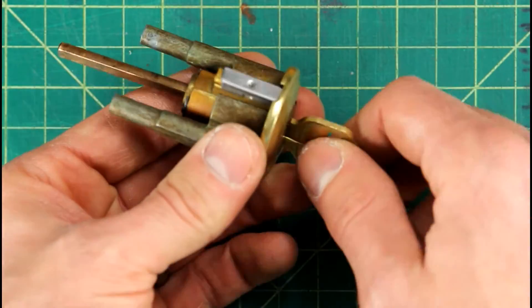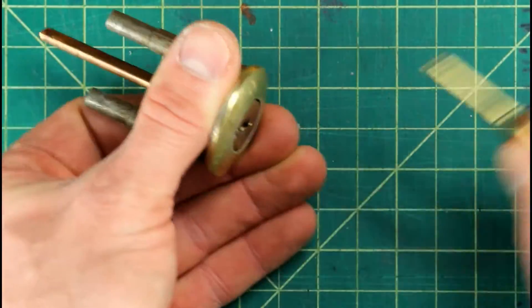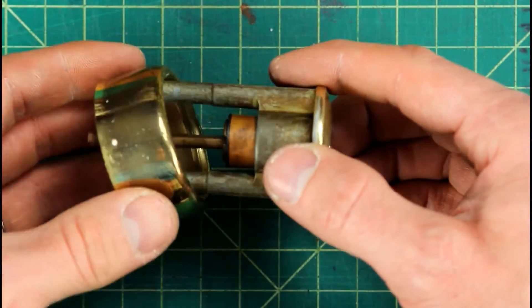Once you have that retaining clip on, it's safe to go ahead and test the lock, rotate the core, make sure it really turns nice and smooth, and then it's really safe to go ahead and pull that key right out of there.